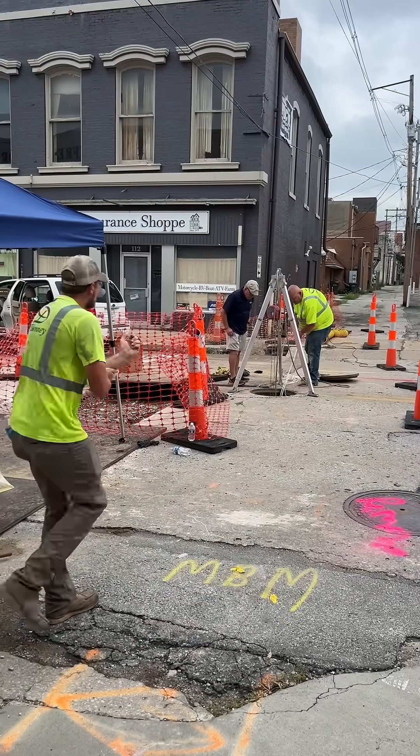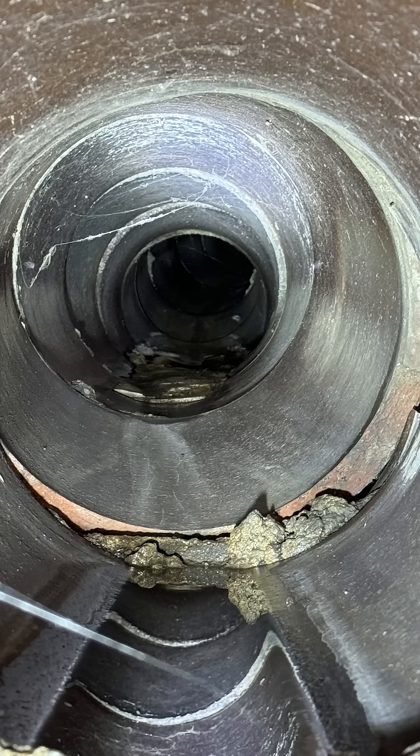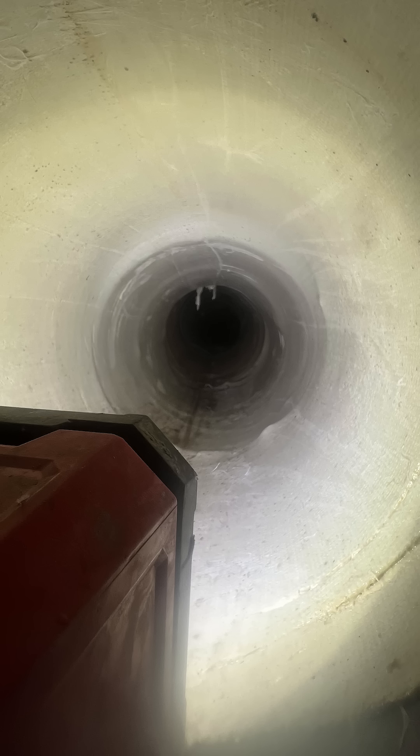Once it's cured, we deflate the bladder and pull it out of the sewer. This method is super efficient and causes minimal disruption to the area around the pipes. We'll see you next time.